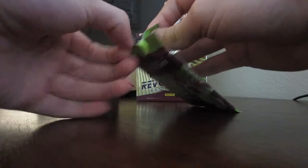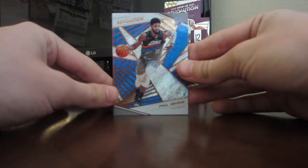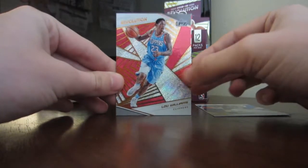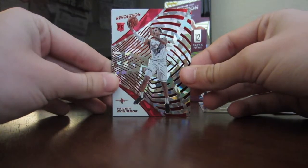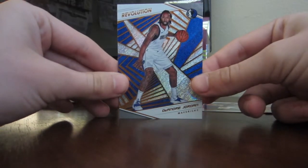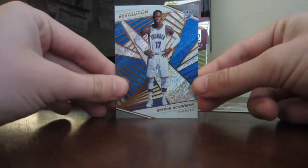In the first pack we have — oh, this is a good start. This is how you start a pack opening with Paul George, best player on the Thunder — sorry Westbrook. We've got Lou Williams from the Clippers, sixth man of the year, definitely. Next card is Vincent Edwards, rookie card — I actually don't know who this is, playing on the Rockets. Very nice looking card. Then DeAndre Jordan, who is no longer on the Mavericks — he is in New York now, part of the Kristaps trade. And our final card is Dennis Schroeder. Two Thunder players in one pack!